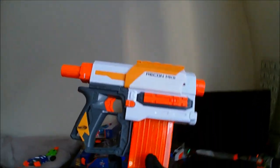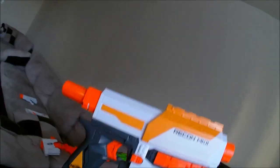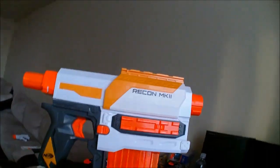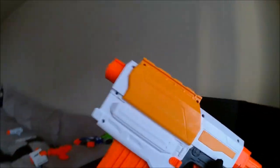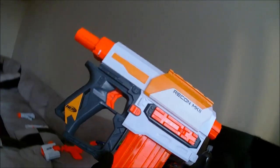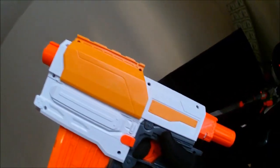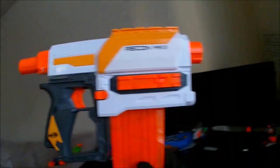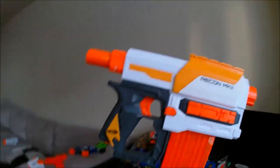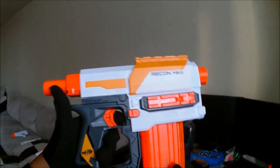That's it, guys. Thanks for watching. Tell me what you think of the Modulus Recon — is the fact that it won't accept anything over a 12-round mag a deal breaker, or are you okay with using a Blaster Parts 15-round banana mag? Let me know down in the comments section below. Also, let me know if you'd like to see a range test for this blaster. But that's all for this one. As always, thanks for watching, and Happy Modulus Monday! Leave a like if you liked the video, dislike if you disliked it, and if you did like it, consider subscribing so you always get notified when I release a new video.